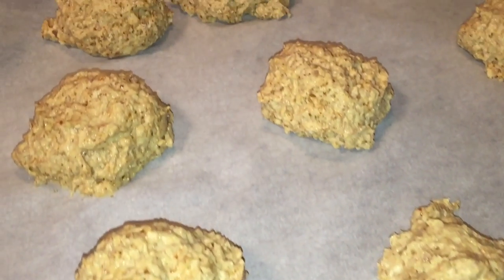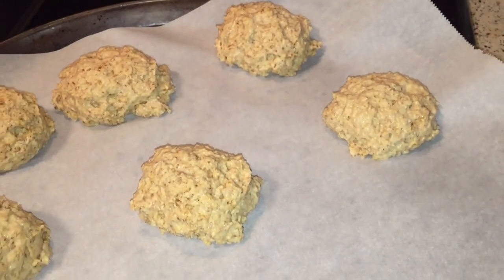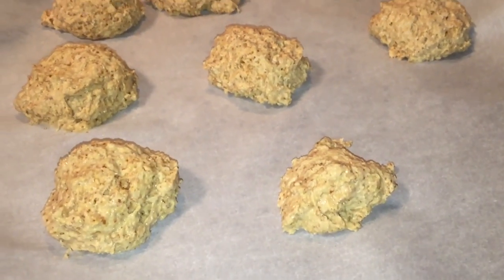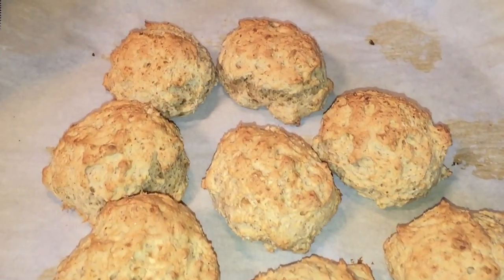I whipped up some biscuits this morning and I'm about to put them in the oven. The recipe is from Yoko Shinner's Vegan Pantry cookbook. The biscuits are done — they smell amazing!